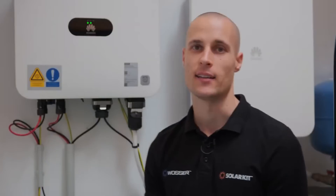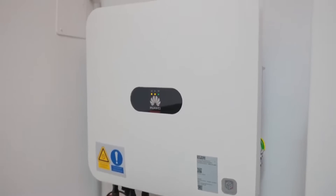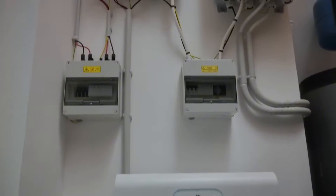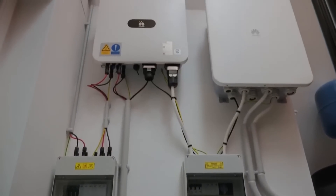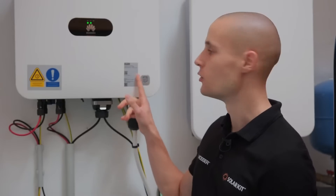What you see here next to me is the Sun 5000 8K Map Zero Inverter. This is part of a newly introduced series of inverters, designed specifically for systems where every single solar panel must be equipped with its own optimizer to ensure proper installation and operation. We cannot partially optimize the system or skip adding an optimizer altogether — each and every panel must have its own optimizer installed. The manufacturer highlights this feature with a special badge, indicating that this is a unique and advanced type of inverter.